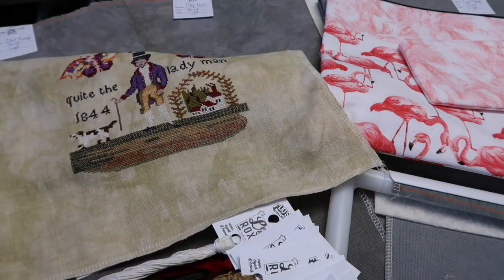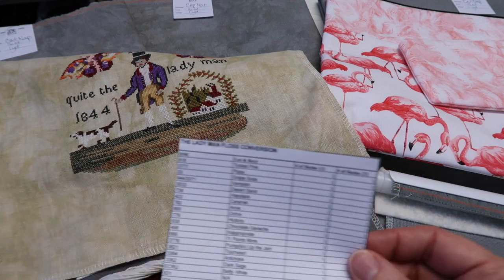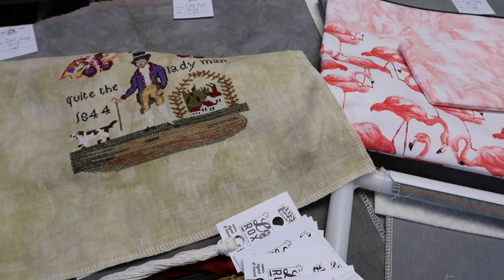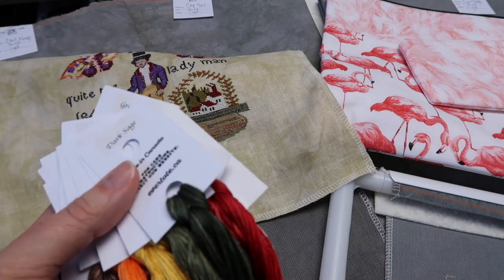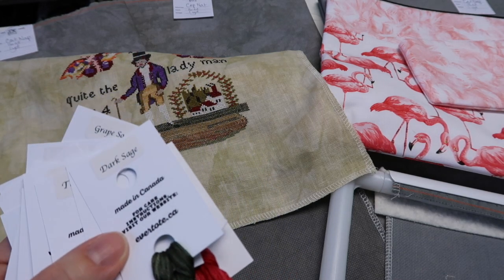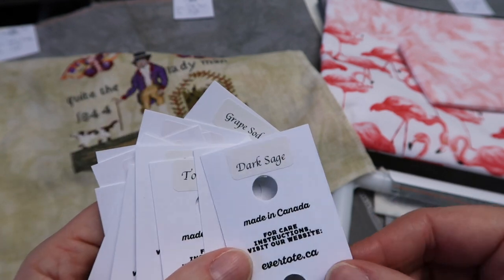We have the physical chart as well as the PDF. Very quickly, I'll take you through the floss conversion list. The conversion chart comes with the floss pack. Some of these colors I've probably shown before but maybe not close up. When you're purchasing floss online it's really difficult to tell what a color is really like, so maybe this will give you a better idea of what some of our colors look like up close.